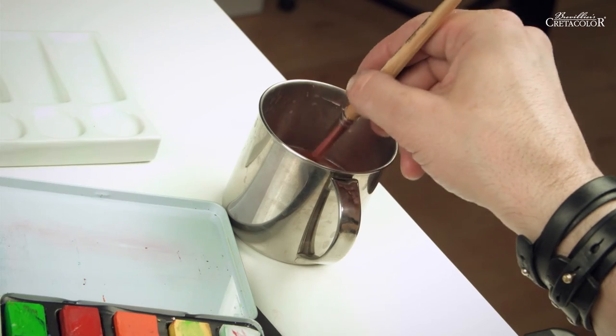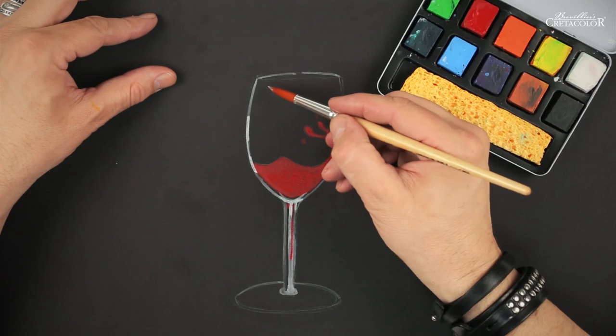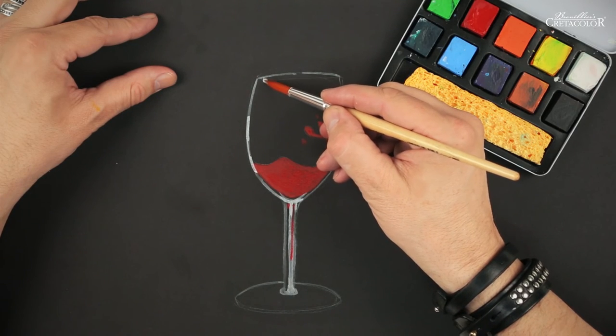To finish off, I'll use lots of water to add my reflections of light.